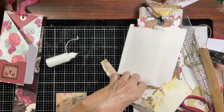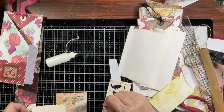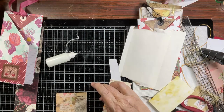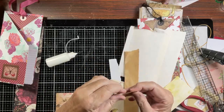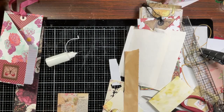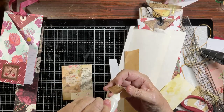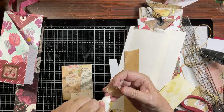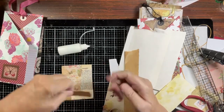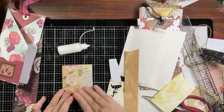We need something at the bottom - I don't know, that's not it. I think we're going to do this - yep, that works. So you can use whatever side you want on this tag - it's all going to work. Look how cute that is, so cute!